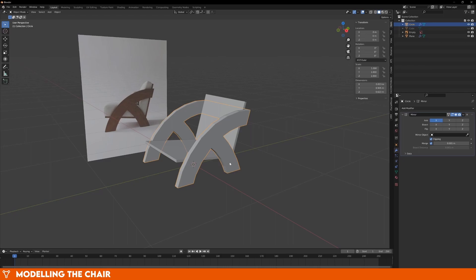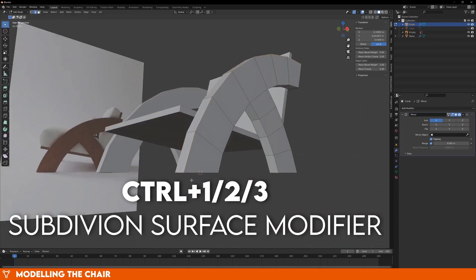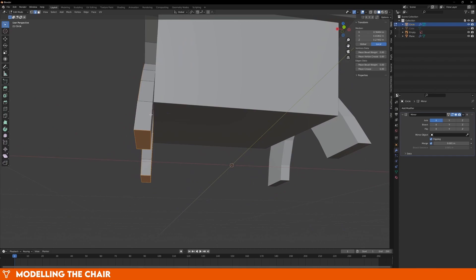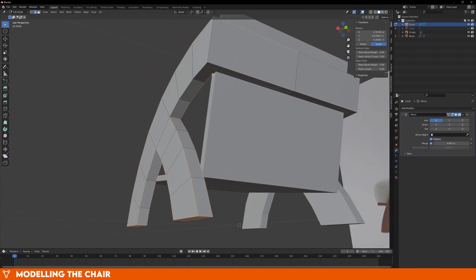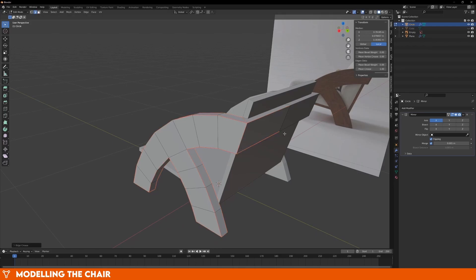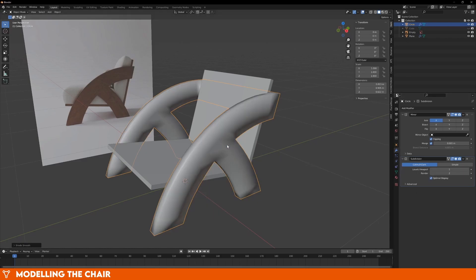Those two pieces look good, but we need to make them a bit smoother, so add in a subdivision surface modifier by pressing Ctrl-1, and in Edit Mode, select all of the edges that we want to stay sharp. With all of these selected, press Shift-E and press 1, or drag your mouse until the line turns pink. Blender now knows that these edges are sharp, and some of the modifiers will treat them differently. You can still see some faces along the curve of the arm, and you might be tempted to turn up the amount of subdivisions, but there's a much easier way to do this.